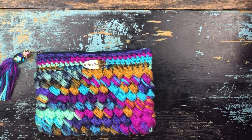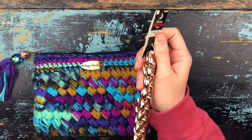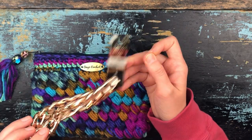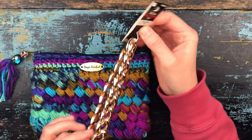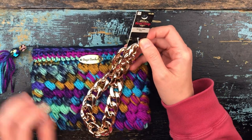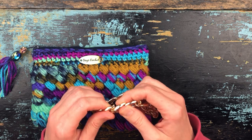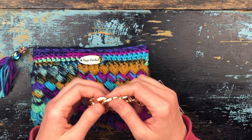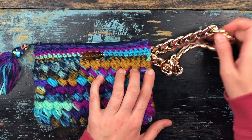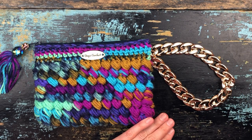At AC Moore — which by the way I think most if not all of them are closing, which really makes me sad — on their bead aisle they sell strands of acrylic links. These come apart pretty easily, you can adjust the size and attach it to the side of the bag to make a wristlet. It's a little fancier and I usually use those on my velvet bags.